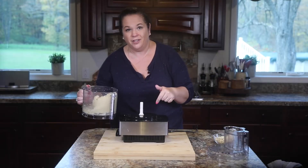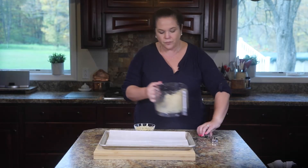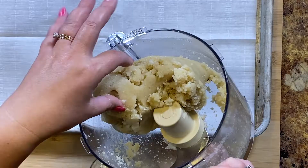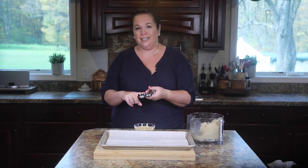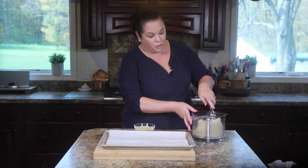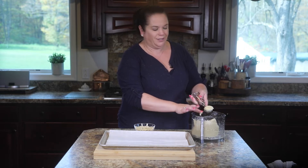I'm going to get the food processor out of here and show you what we're going to do with this batter. We have our cookie dough — it all came together, and it's nice and sticky. I found this is a great job for a cookie scoop — I'll put a link to this one in the show notes. It makes it so much easier to scoop the dough, and you end up with the same size cookie every single time.